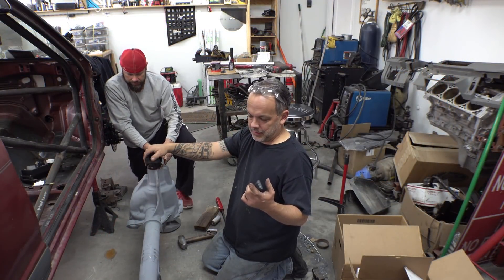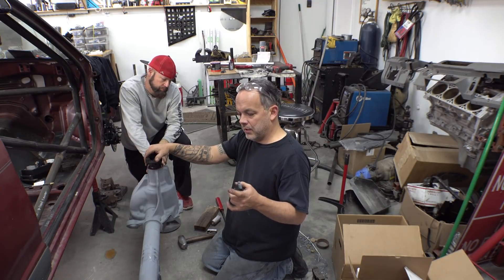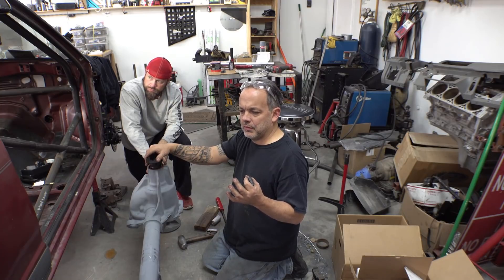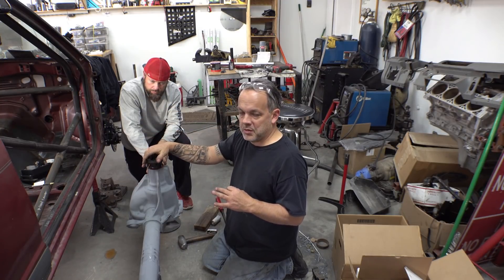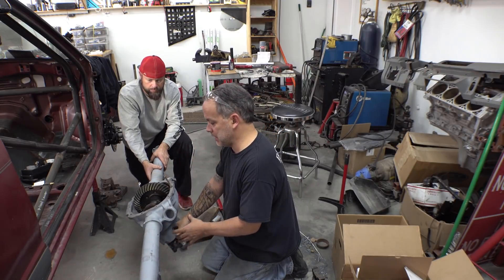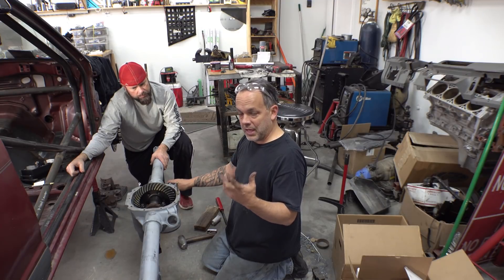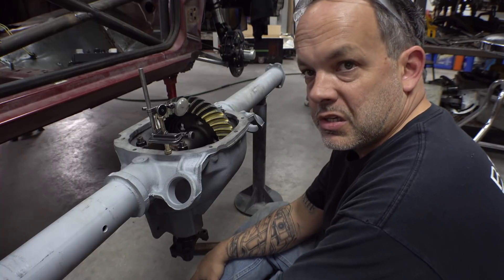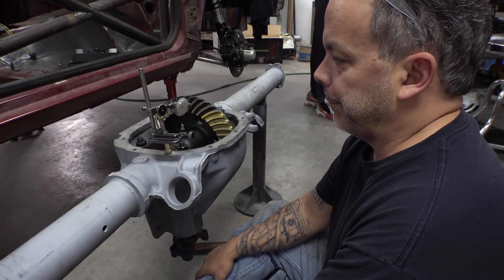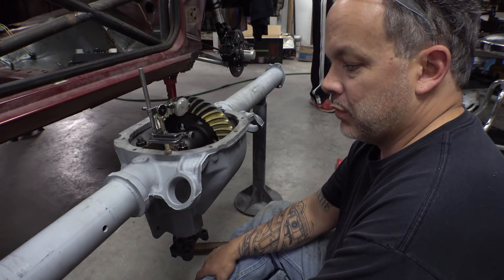After going back and forth and changing the pinion shim, it turned out the actual problem was the pinion bearing not being seated correctly, which threw off some of our measurements — explaining why the crush sleeve shim stack seemed thicker than it should have been. With everything ironed out, the pinion is now in play with the solid crush sleeve at around one thousandth of an inch, turns nice and smooth. Backlash is set and the pattern is established — about 6 to 6.5 thousandths — with a real good smooth pattern towards the inside of the tooth.